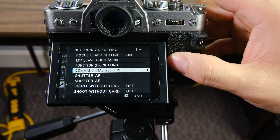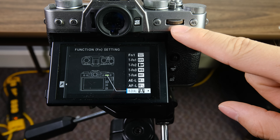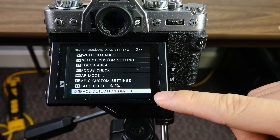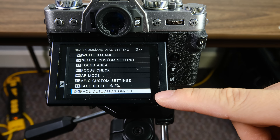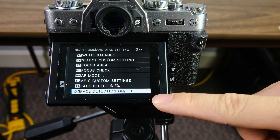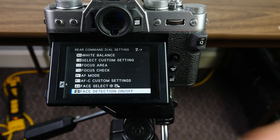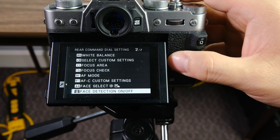Another item I recommend is in the function settings, go all the way to the bottom. This dial right here — you can push it in and assign it as a custom command. I set this to face detect on and off, because when you're recording video it's really useful to switch face detect on and off. When there's a face in the scene, having face detect on is super important. But when there's no face, you want it off — otherwise the camera gets confused and the focus starts jumping around.